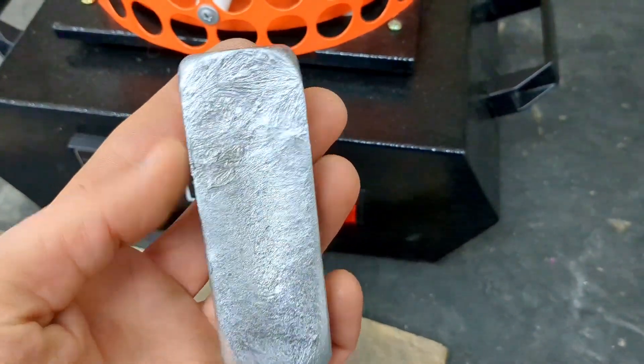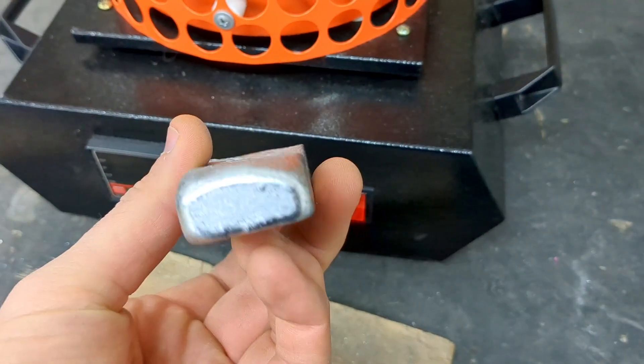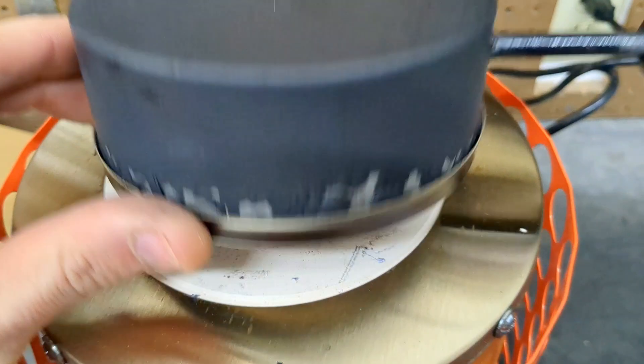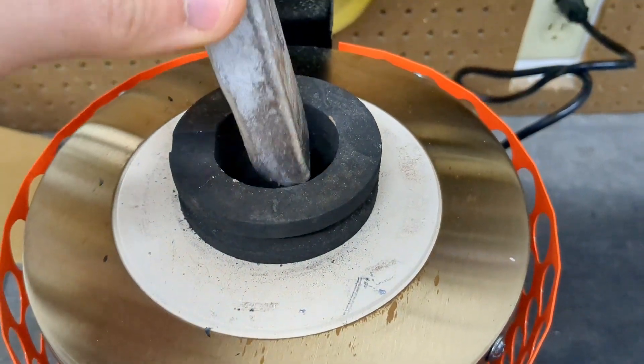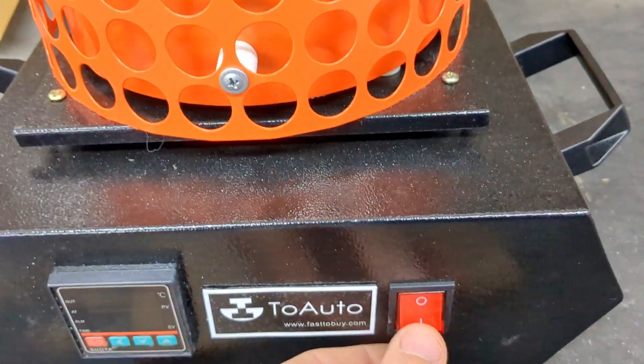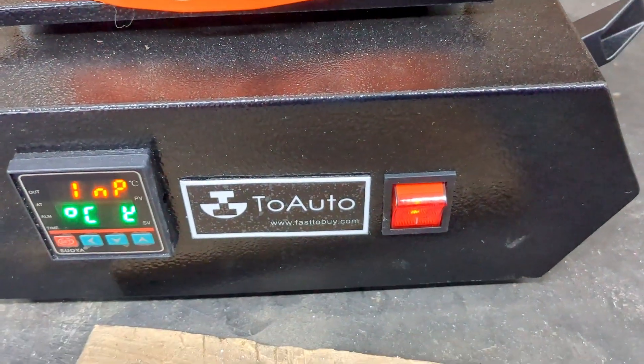In this video I'm going to be melting down this ingot that I made in the past from some scrap metal. It easily fits inside of this furnace, so let's fire this up and start making the green sand mold.